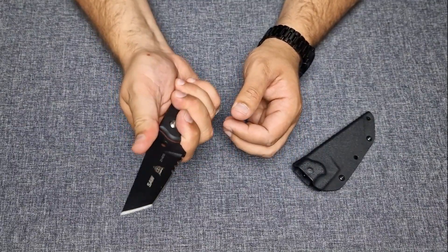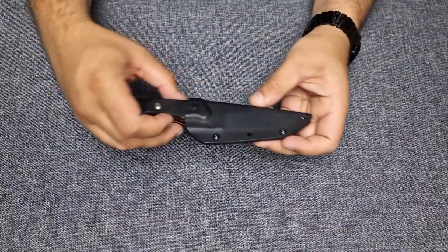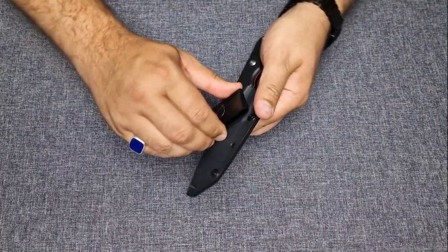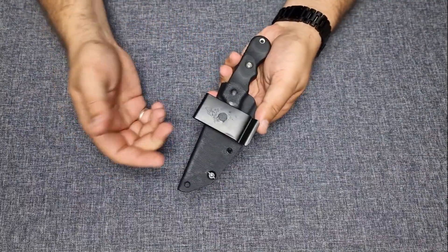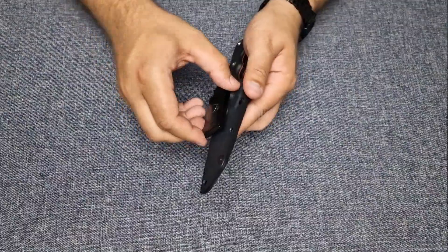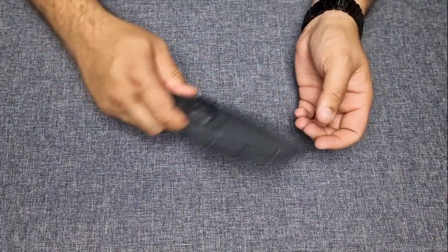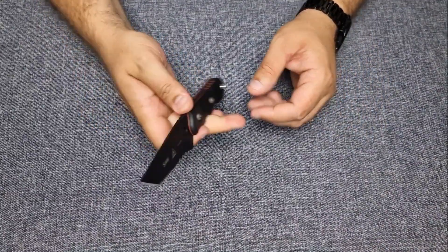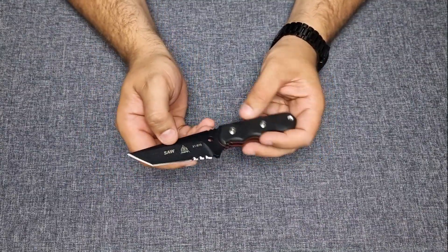It has a lanyard hole, and it comes in a kydex sheath which has a 360-degree rotating steel clip, so you can scout carry up, down, whatever you prefer. It has good retention — no rattle or nothing — it pops right out.